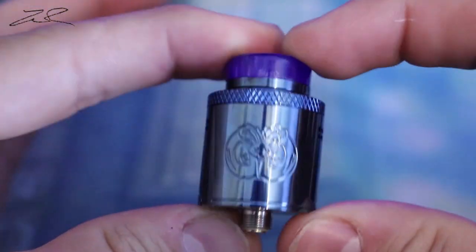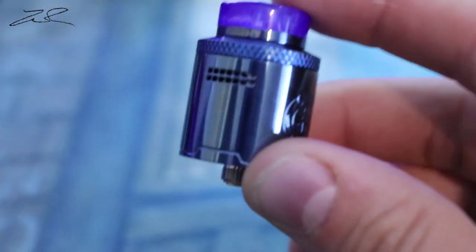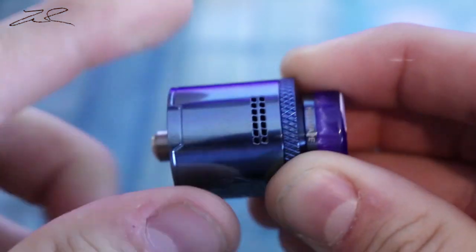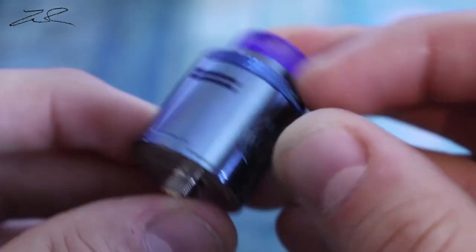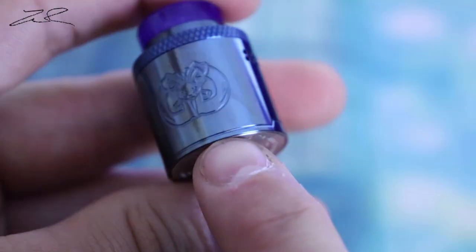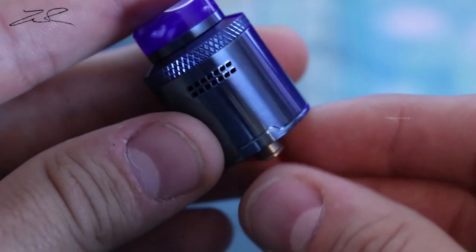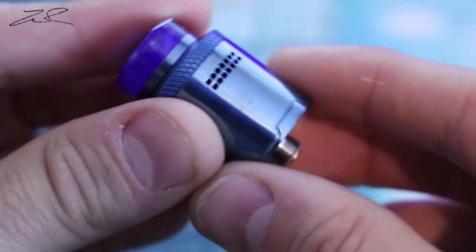The design hasn't really changed that much other than the airflow. You see this little piece here — that little marker right there is just for looks until you actually get inside. Let's pull off this top cap.